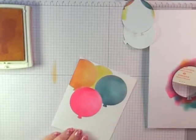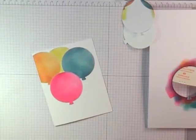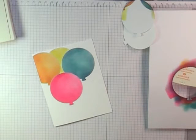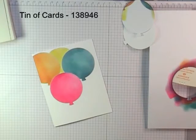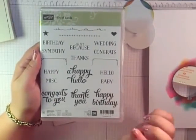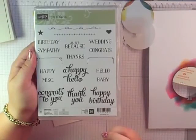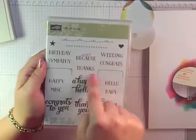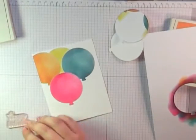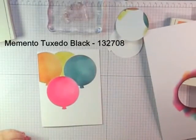We're almost done with the card — we just need to get our greeting on and our strings. I'm going to use the Happy Birthday sentiment from the Tin of Cards stamp set, which also has a card kit that goes with it. It's a versatile set with great fonts and block lettering. I'm going to stamp Happy Birthday down here in the bottom corner with my Memento black.